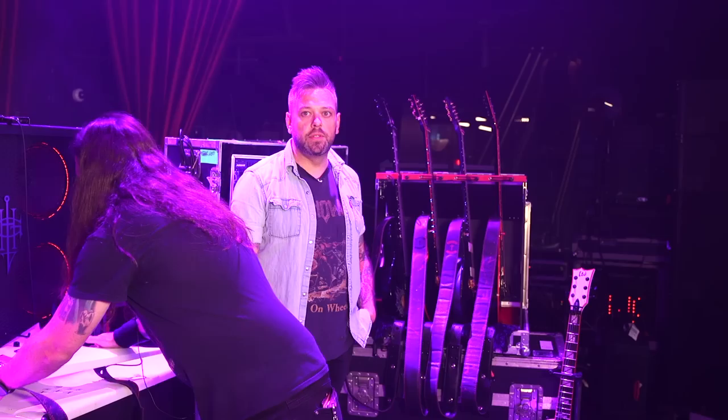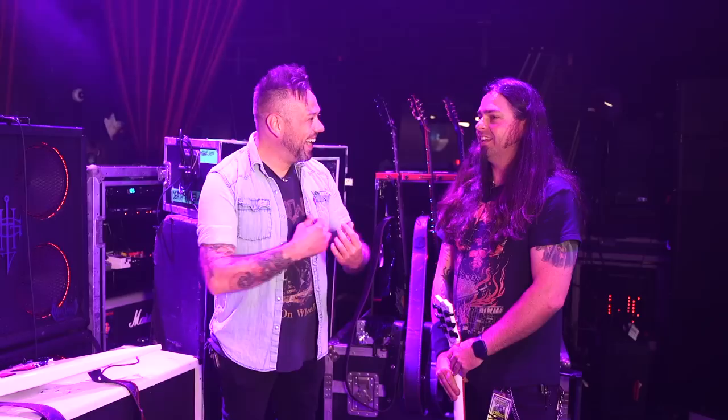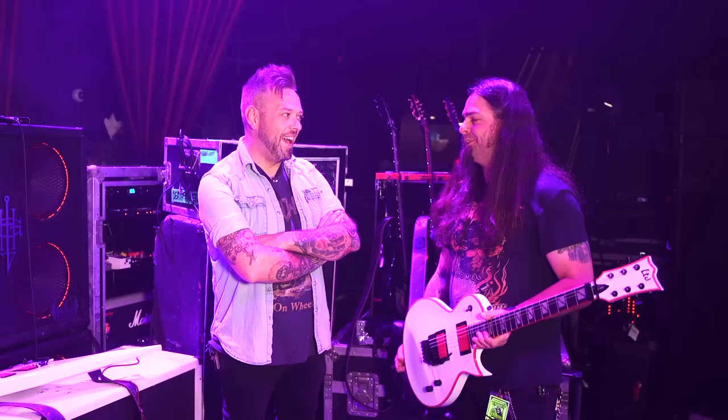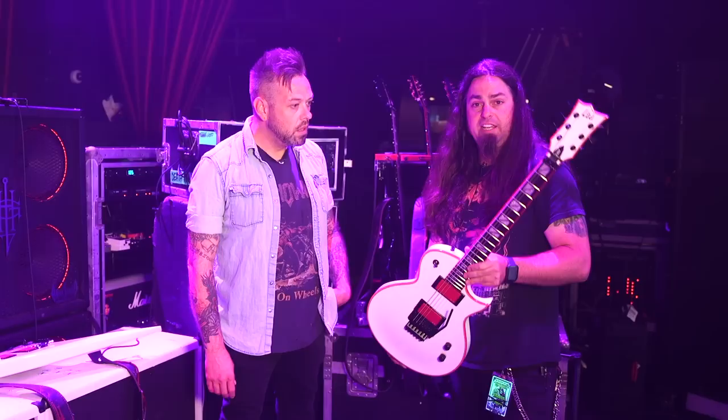A couple of years back at NAMM, the ESP guys let me come to their back room and they showed me a really special guitar made for Gary where they had taken a couple liters of his blood and had an artist paint a demon on it. That was Vincent Castiglia — he painted a big old demon with big old horns going down. He took it on a lot of the Slayer runs and talked about bringing it on this one. Some smaller clubs make it hard because he wants to keep a good eye on it. But this is the stage-used guitar for tonight.